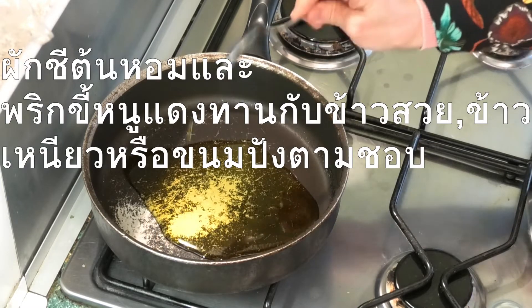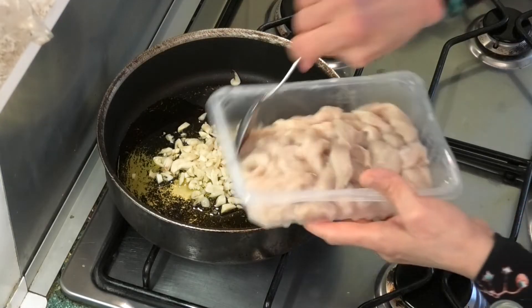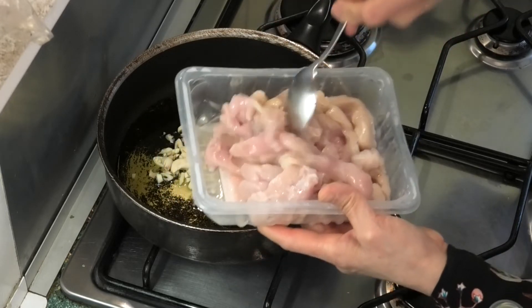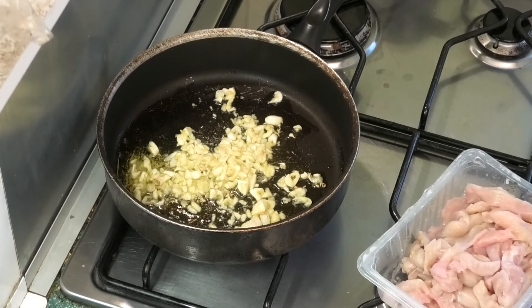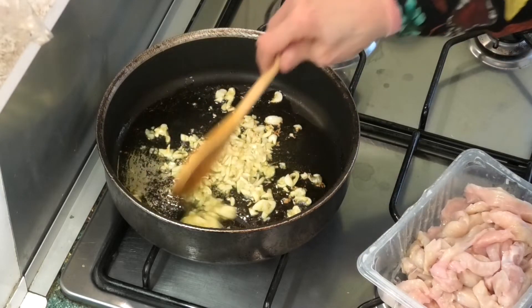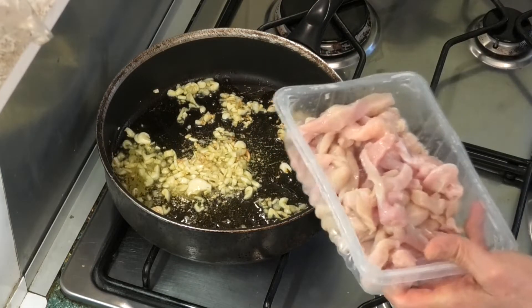After that, add garlic — 50 grams, chopped. Then add chicken breast, about 400 grams.